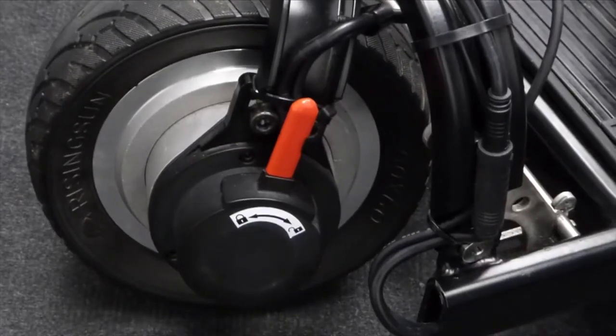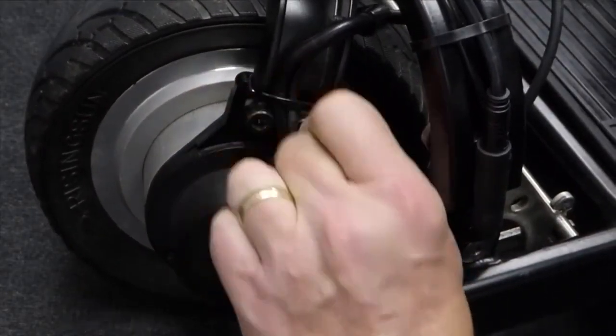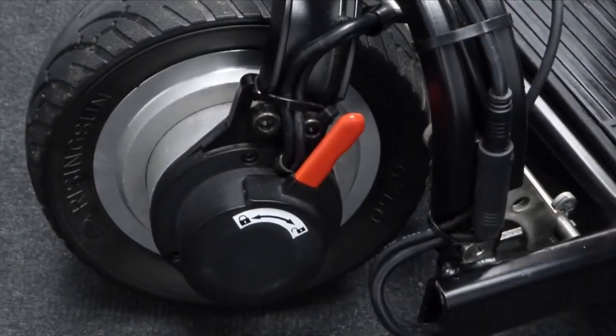Ensure the magnetic brake is in the locked position. In the unlocked position the scooter will be in freewheel mode and will sound a warning.